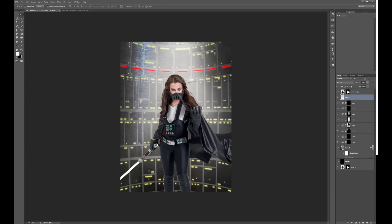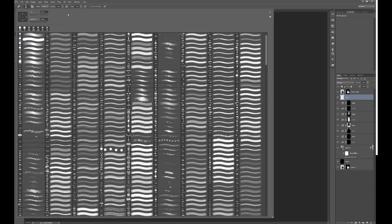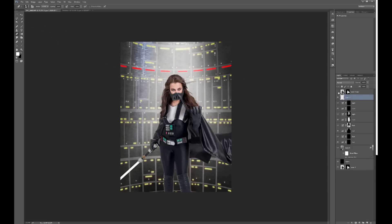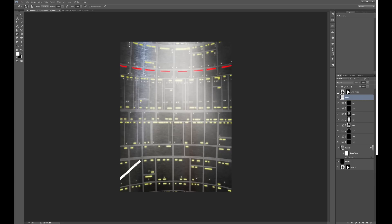We've got the blade coming out beyond her back, and we don't want that, so I'll get the eraser tool set on a hard brush and just erase it. Turning off the layer above to check — yes, it's gone. You can see it's just sitting below the end of the lightsaber.